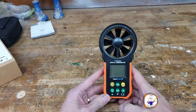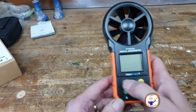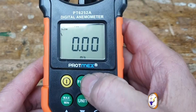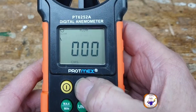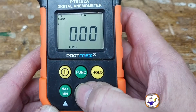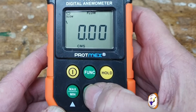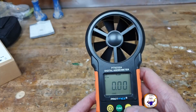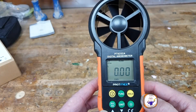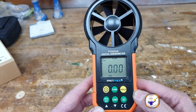What it looks like is this. All it does is measure the amount of air that flows through this section here. We want to find a decent unit — it measures velocity, area, and flow. We're interested in flow, and the units can be cubic meters per second, cubic meters per minute, or cubic feet per minute. We're going to stick to cubic meters per second.